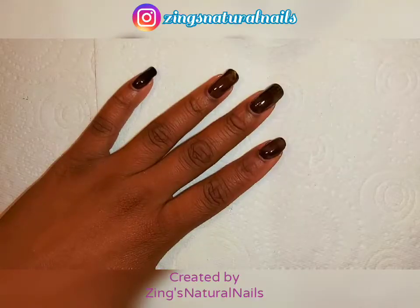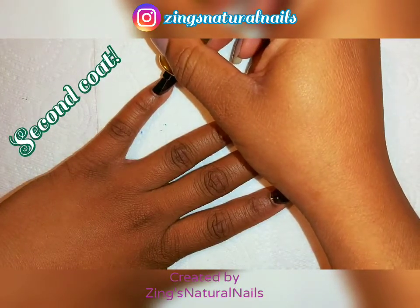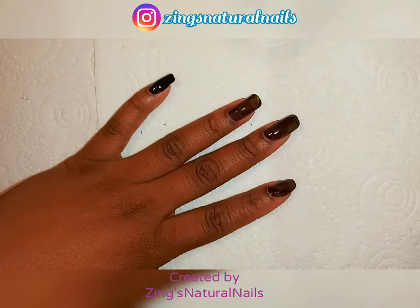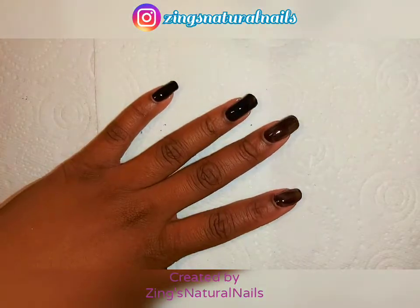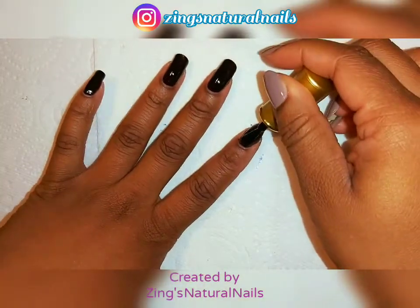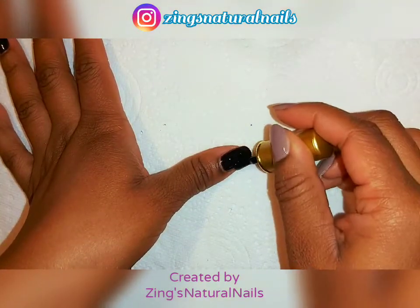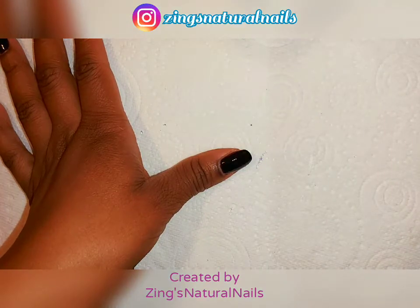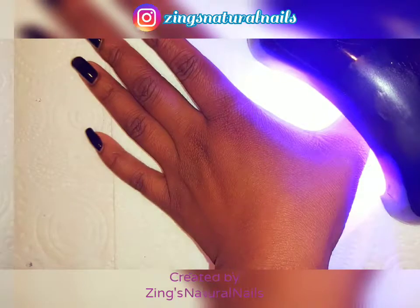I'm onto my second coat. The second coat is starting to look a lot more opaque, and that's exactly what you want — you really want to be able to see the black color on your nail. Once all the nails are painted again, you're going to put it underneath the lamp to cure and then you'll be ready for your next step.